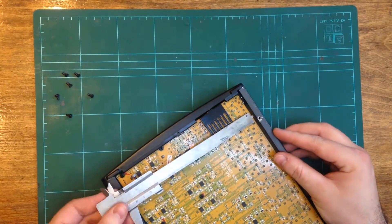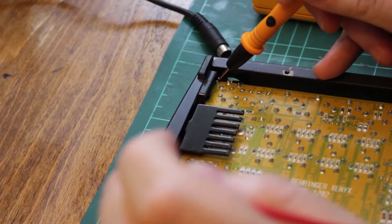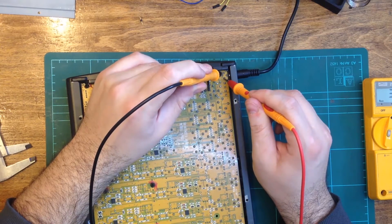With the cover off, I measured the depth available from the edge of the PCB to the outside case. I then measured the voltages with the power cable connected.